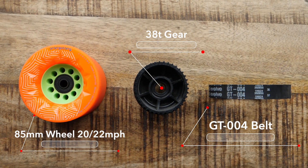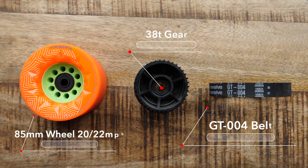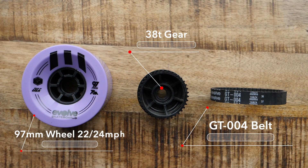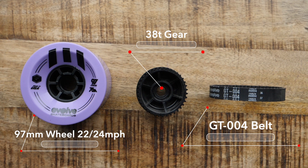In terms of your acceleration and braking I'm going to rate this as amazing. Remember the point we made earlier about gear size and how that affects acceleration and braking? This is clear evidence of that. Moving on to the 97 millimeter wheel, the top speed is somewhere between 22 and 24 miles an hour, and again acceleration and braking I'm going to rate that as amazing.